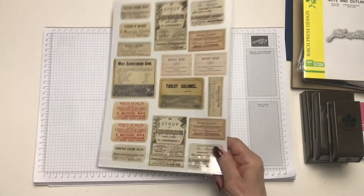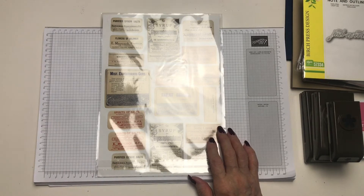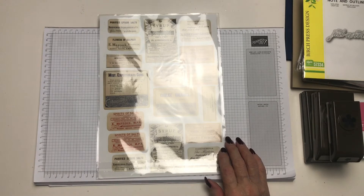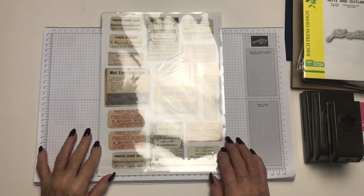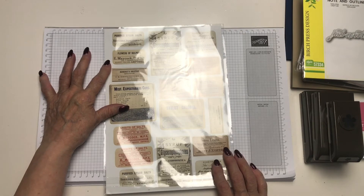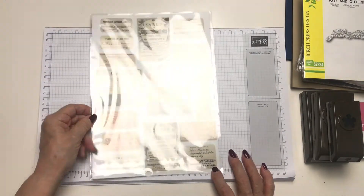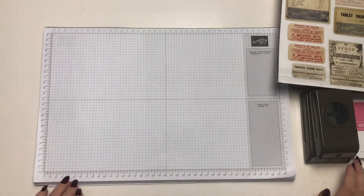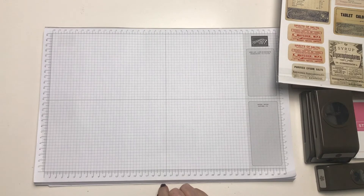I think this is from Bumbleberry Crafts, but I've also got another selection to show you from Craft Box. I love the sayings on here — ideal for mini albums and nothing to stop you using it on cards. I just love this: 'Purified Epsom Salts and Flowers of Sulfur,' 'Spirits of Salt,' and where was I looking at one where it says poison? Senna leaves — love it. Whoops, that's one of the punches down. Okay, so now we'll move on to Craft Box.